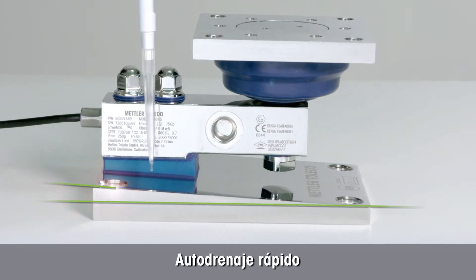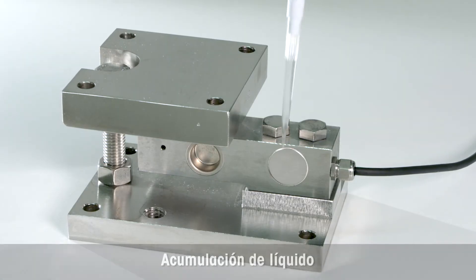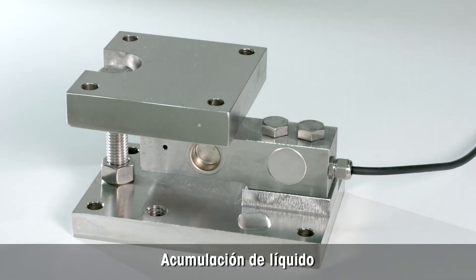The base plate is angled for quick self-draining. On the contrary, liquid remains on traditional whey modules.